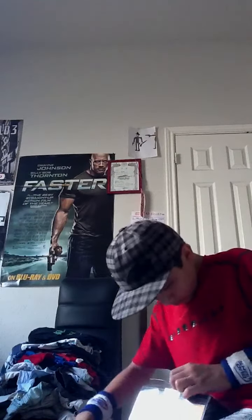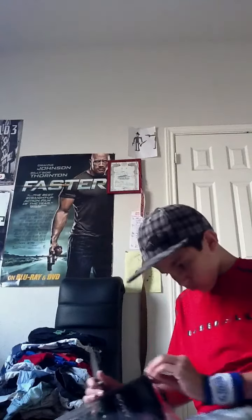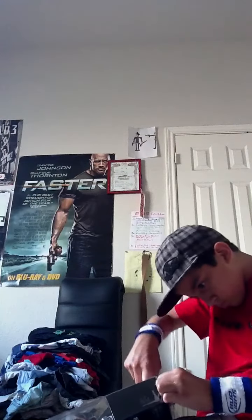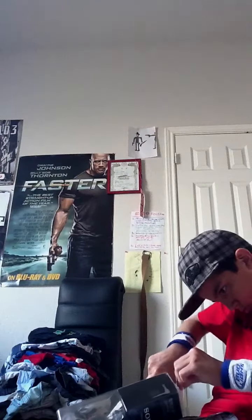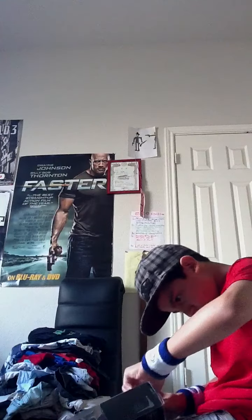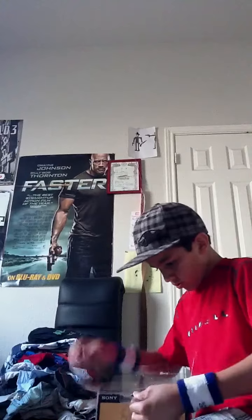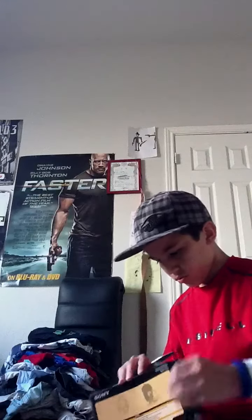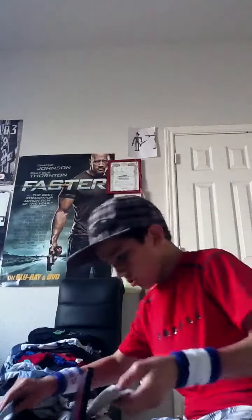Okay, so there we go. I'm gonna put the top off. Okay. All right, so here they are.